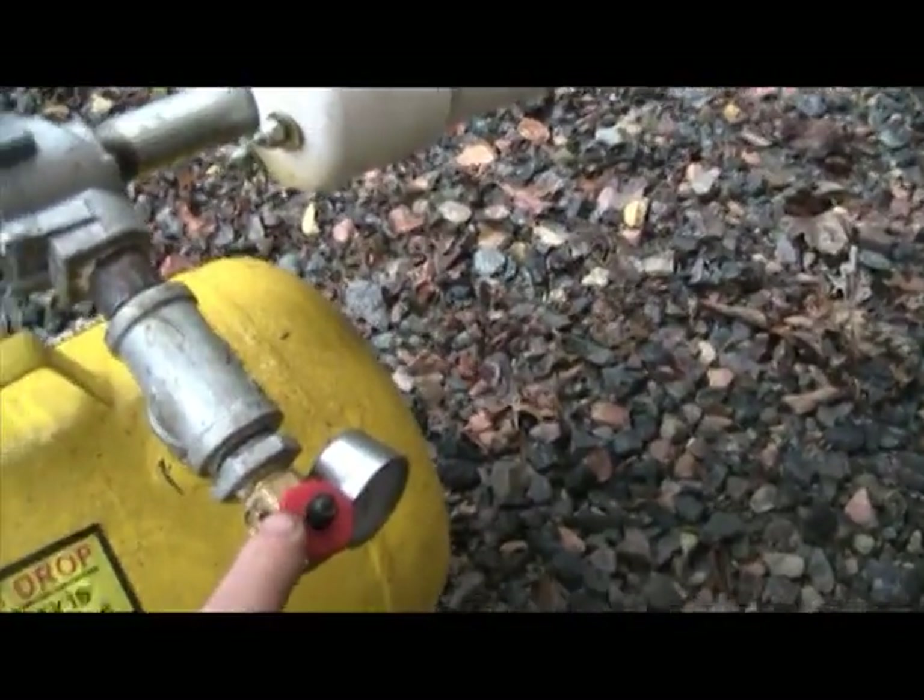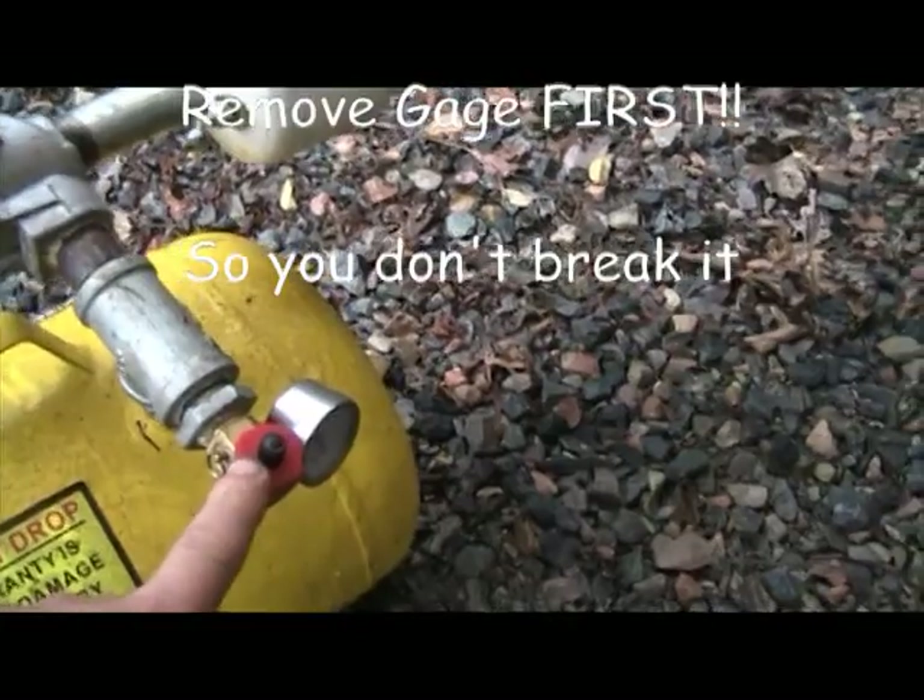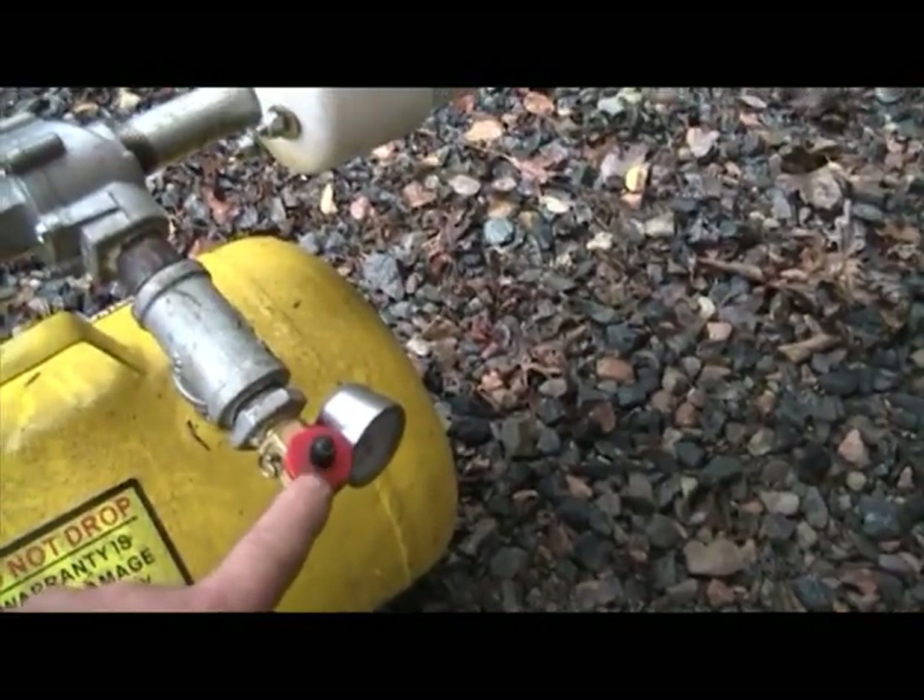Don't neglect this. Put this back on. Don't break it — it's tough to get out, get a helper. Don't break this. So back to the parts.